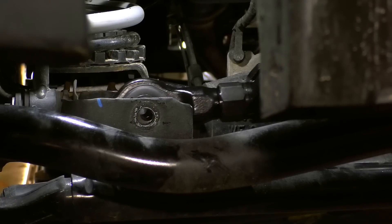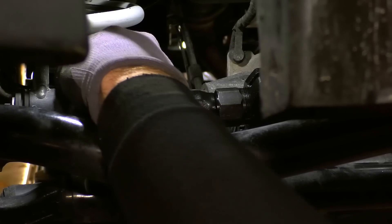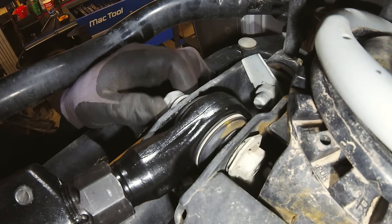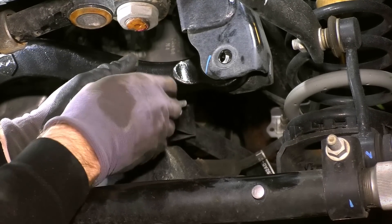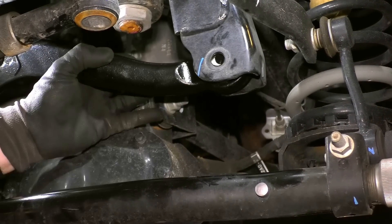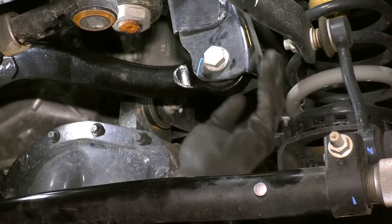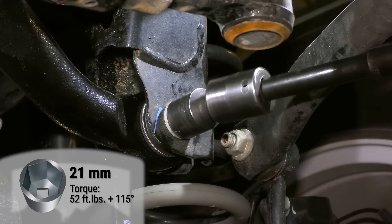Install the TeraFlex front track bar on the axle end. Keep things loose for now. Install the frame end. If the hole on the frame's bracket doesn't align with the track bar eyelet, then have someone turn the steering wheel until they align. You can also shift the axle using a ratchet strap. Tighten the bolts. The torque specifications shown on the screen are taken from the factory service manual.